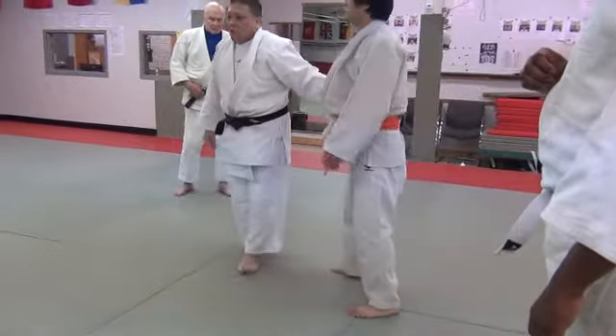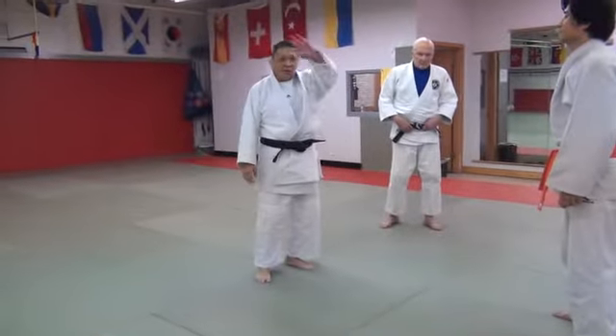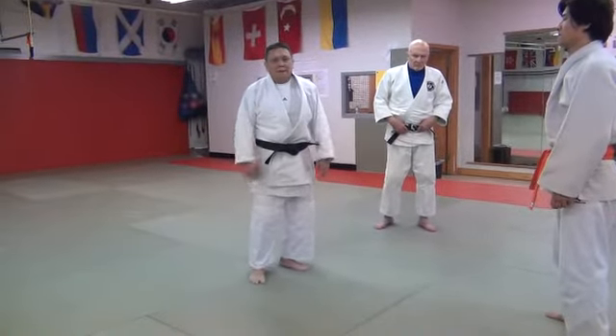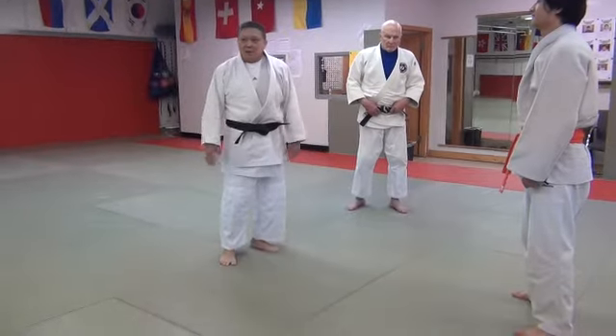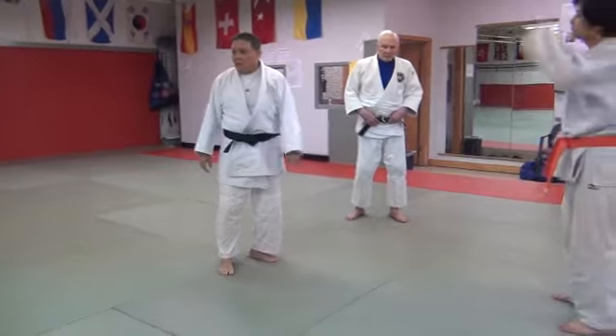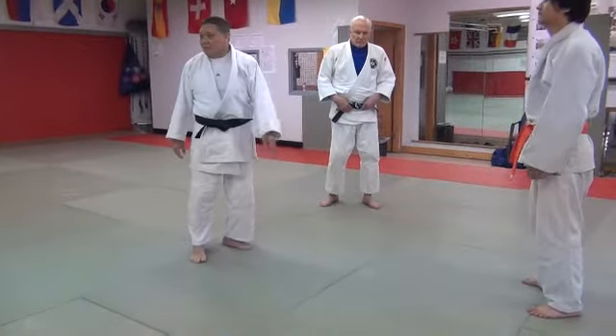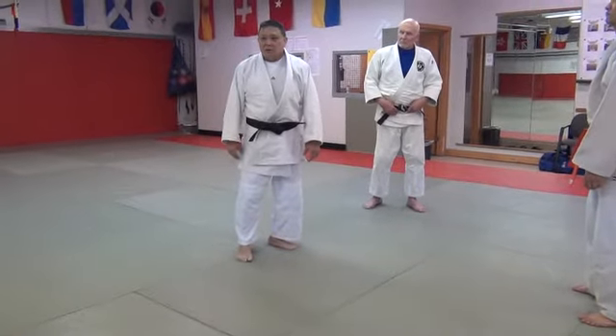If he thinks he's strong this way, he's fighting you this way — you come in on the side and catch him every single time. Otherwise you're going to be down here the whole time going like this and you're not going to throw him. But if you do a little crisscross here, a little crisscross there, you can catch him — come right in underneath him.